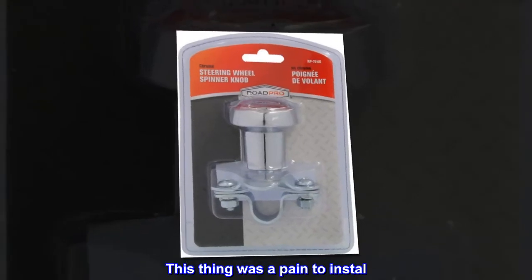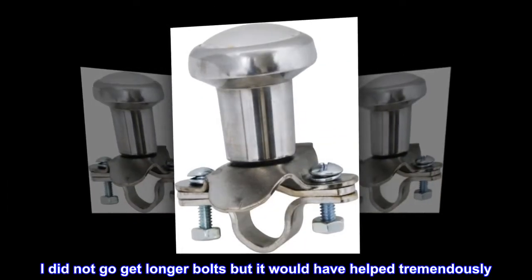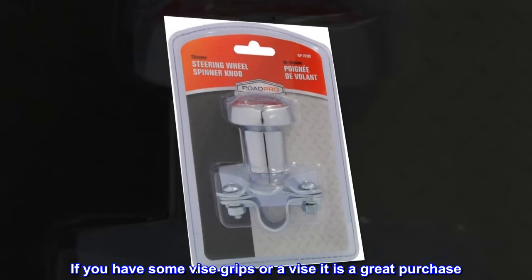This thing was a pain to install. I had to bend the mounting hardware like others have stated. I did not go get longer bolts but it would have helped tremendously. If you have some vice grips or a vice, it is a great purchase.